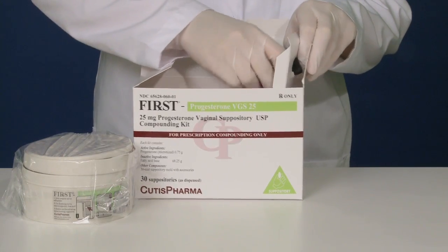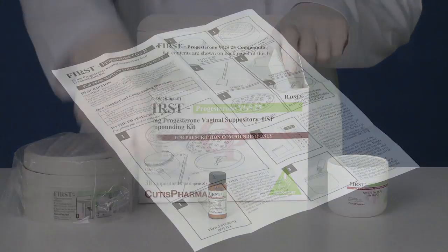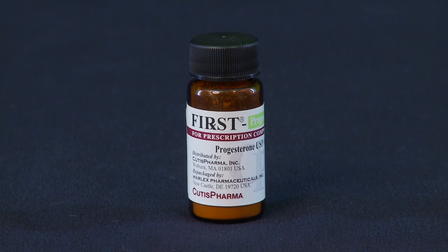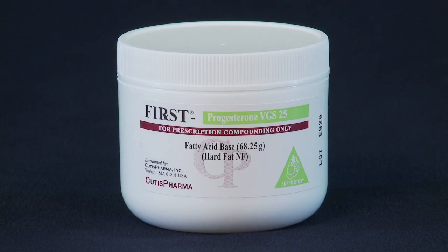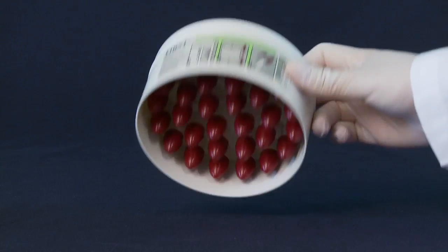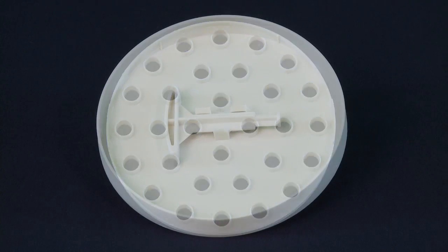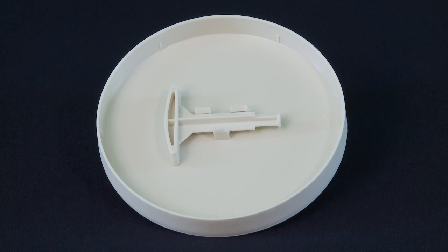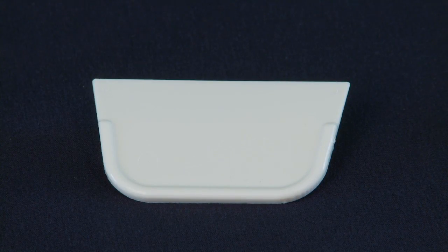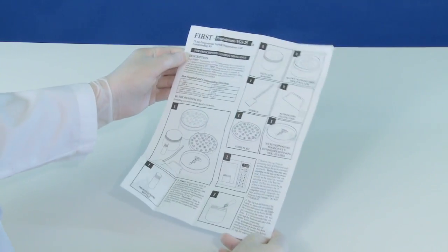Begin by opening the box and verifying that all of the components are present. You should have the following: the package insert, a vial of pre-weighed micronized progesterone powder, a jar of pre-weighed fatty acid base, a 30-unit suppository mold with caps, a suppository mold guide plate, a mold cover with a suppository dispensing tool, a stirrer, and a filling tool. Take a moment to review the package insert to familiarize yourself with the procedure.